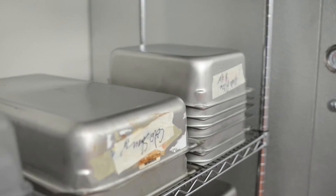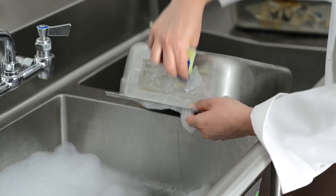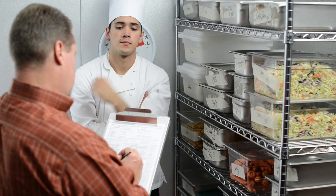Adhesive residue left behind by masking tape and inferior labels must be completely cleaned off to prevent the risk of cross-contamination and to avoid a health code critical violation.